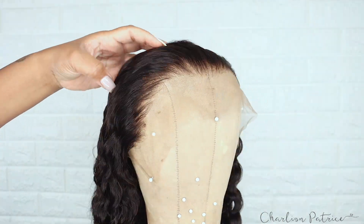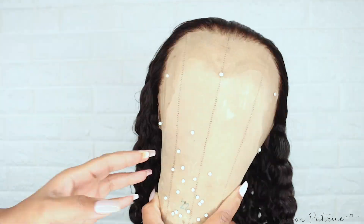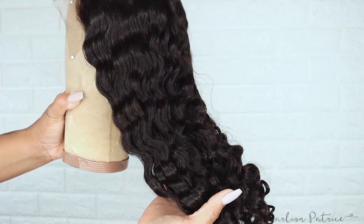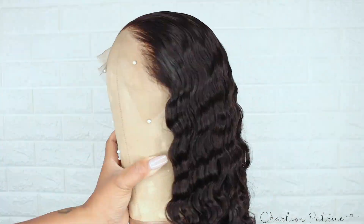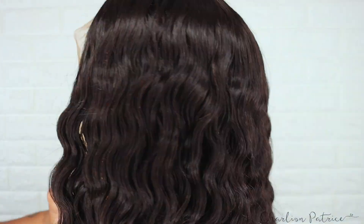After I bleached the knots, combed the wig out, and let it air dry, this is how it looked. I did not go in and pluck the hairline anymore — this is the wig by itself, like everything was already done for me.